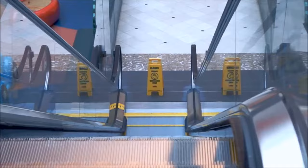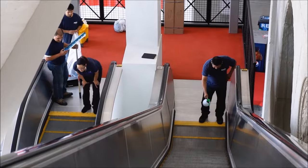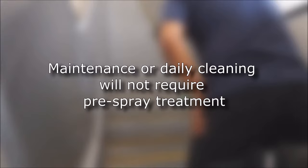Before getting started, make sure the escalator is free of passengers and properly blocked from use. When performing restorative cleaning of badly neglected escalators, it is highly recommended the treads be pre-saturated. Spray tread clean solution directly on stains and heavy grease areas before initiating the cleaning procedure. Allow 5-10 minutes dwell time for the solution to take effect. Do not allow excess liquid to build up on the treads.